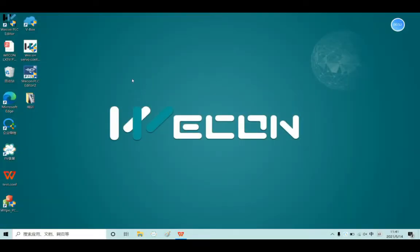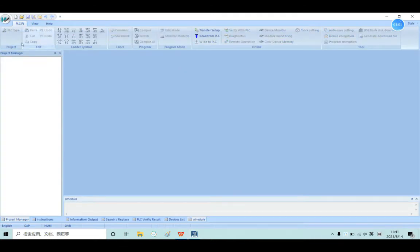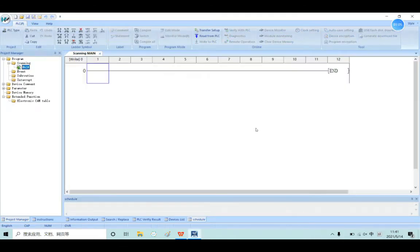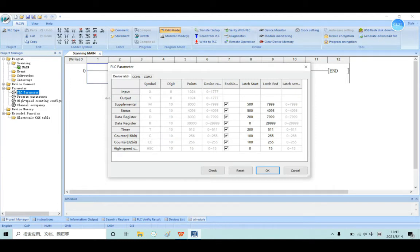Now let me open the Wacom PLC editor tool and create a new project. You will see the parameter button here, click here. You will see the PLC parameter, and double-click here. It will pop out the window.